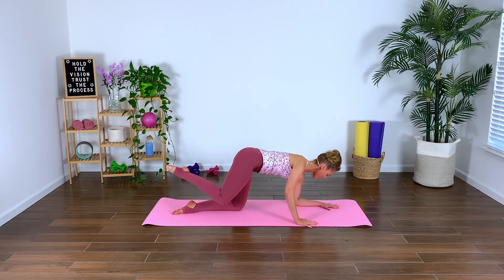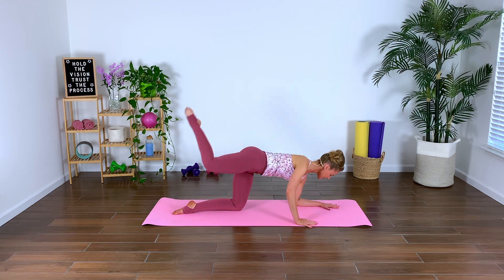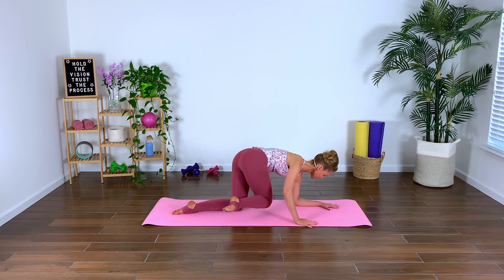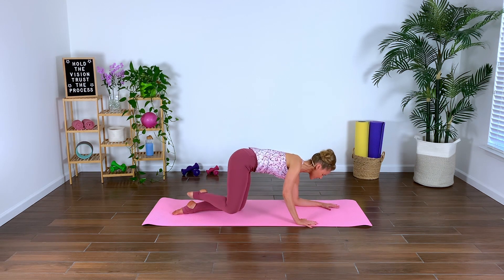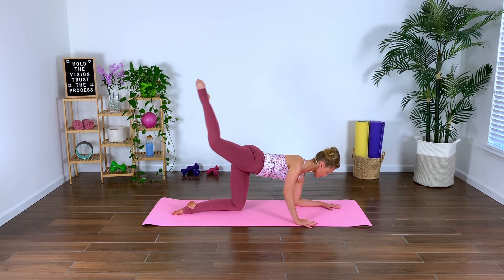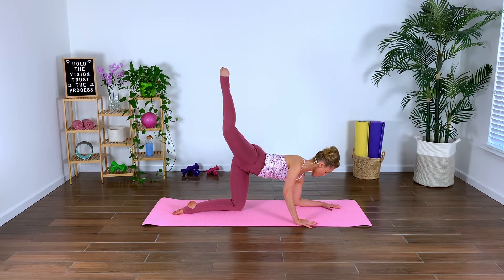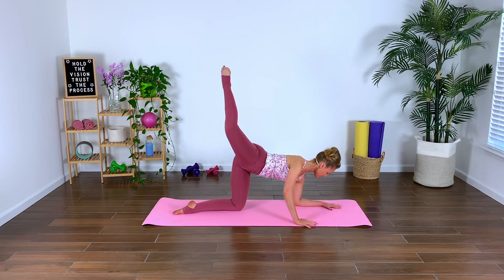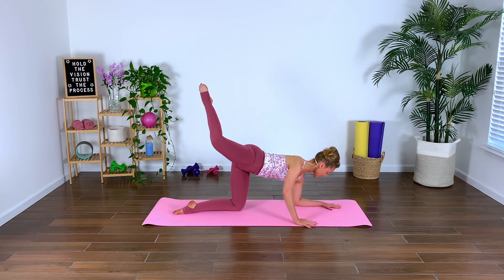Lower back down gently. Cross, squeeze, we lift, and lower. Hold that last one — let's pulse right here. Pulse, pulse, squeeze it up. Exhale and lift, squeeze that derriere. Press and press. We take it — four, three, two, last one. Extend.